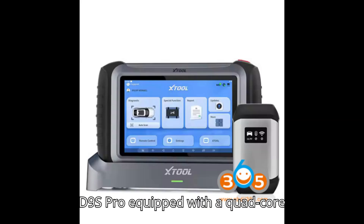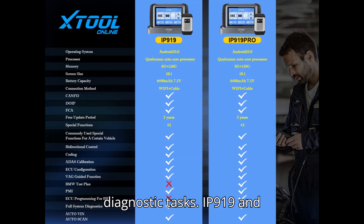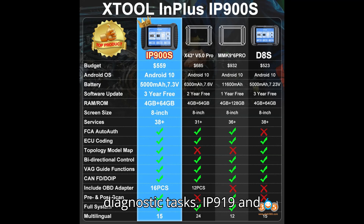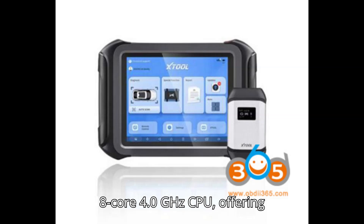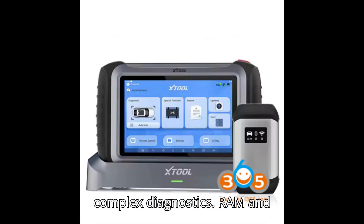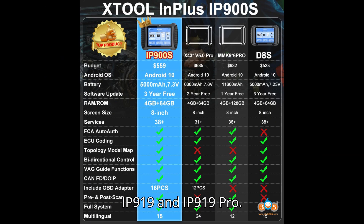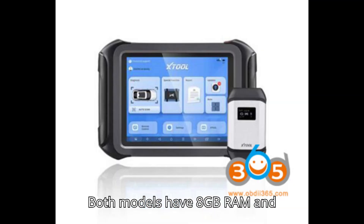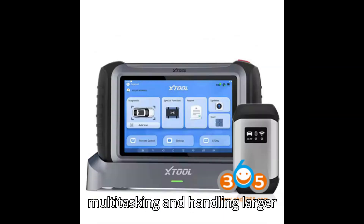Processor: The D9S Pro is equipped with a quad-core 1.8GHz CPU, which is sufficient for most diagnostic tasks. The IP919 and IP919 Pro both have a more powerful 8-core 4.0GHz CPU, offering faster performance and better handling of complex diagnostics. RAM and Storage: The D9S Pro comes with 4GB RAM and 128GB ROM, adequate for standard diagnostics. The IP919 and IP919 Pro both have 8GB RAM and 128GB ROM, providing more memory for multitasking and handling larger diagnostic datasets.